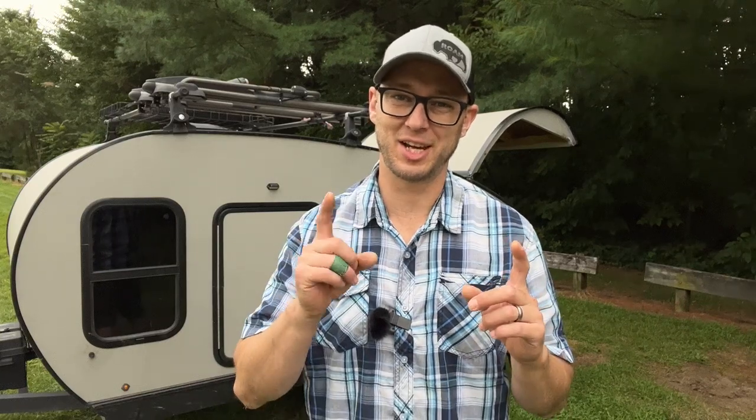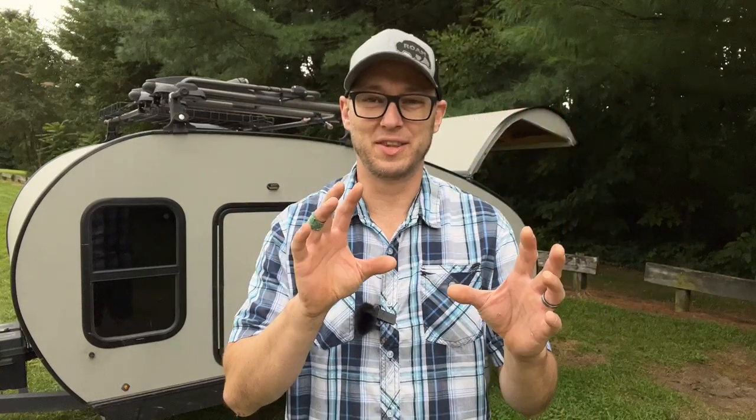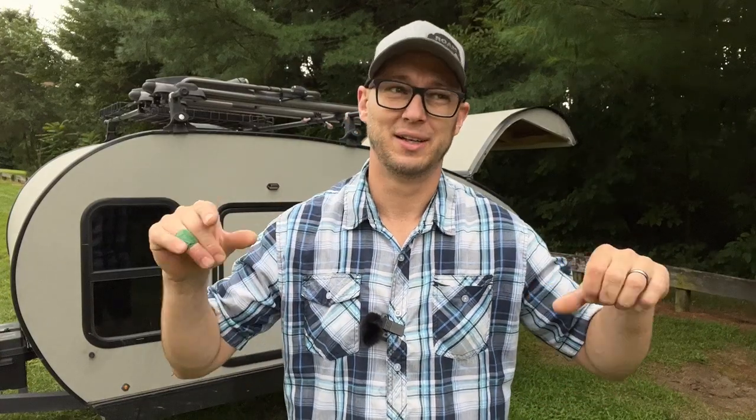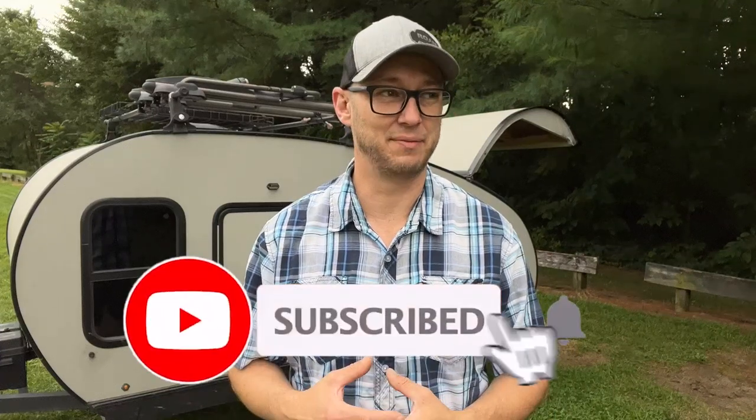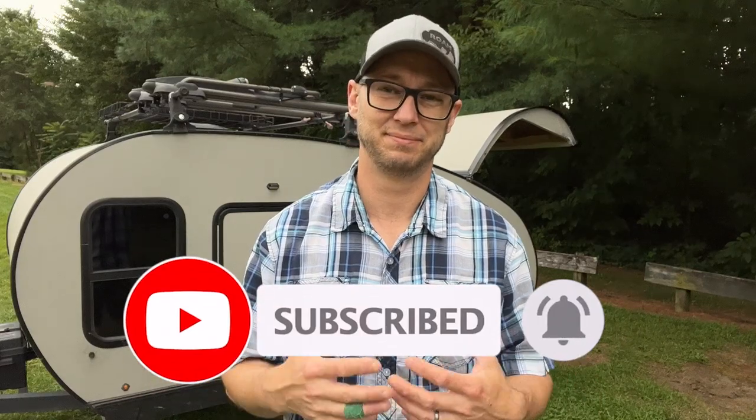Welcome back, I'm CJ, this is the Amish Potato. Today we're taking a look at the teardrop that I built. For those of you who are new to this channel or here for the teardrop, this is not my normal content. I was raised Amish in Shipshawana, Indiana. I moved to Idaho for nine years, now we live in Michigan. Normally my content is about the ins and outs of Amish people, false doctrine, the good things, the bad things, whatever it may be.